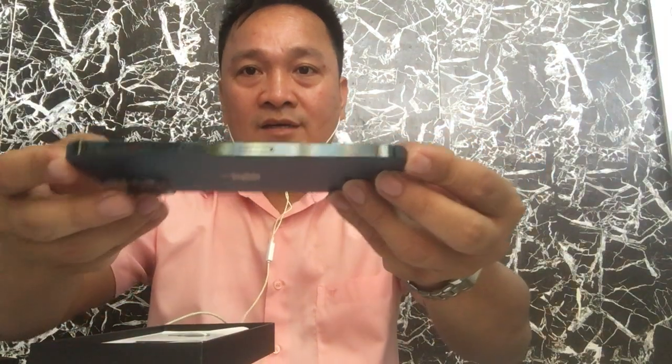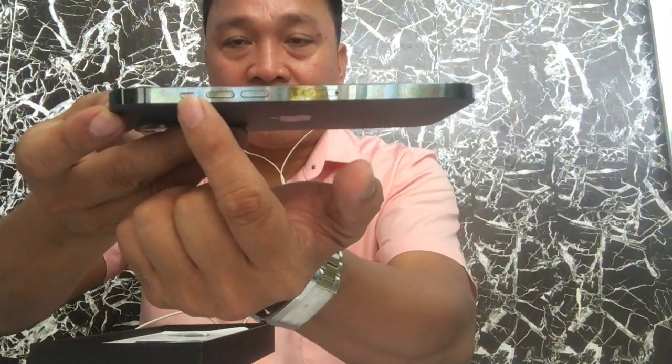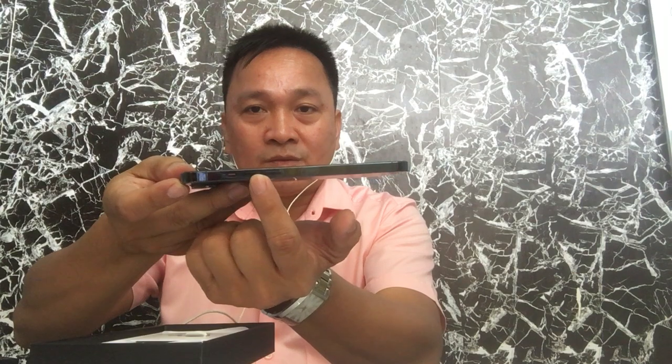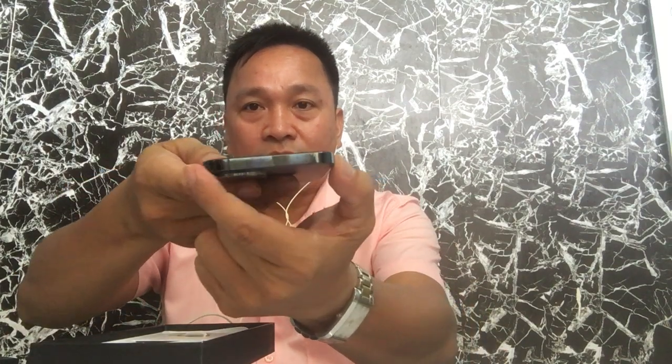On the back it has three cameras and the Apple logo. At this angle, here is the ringer switch, and here is the volume button if you want to adjust the sound. On top, it really looks nice.